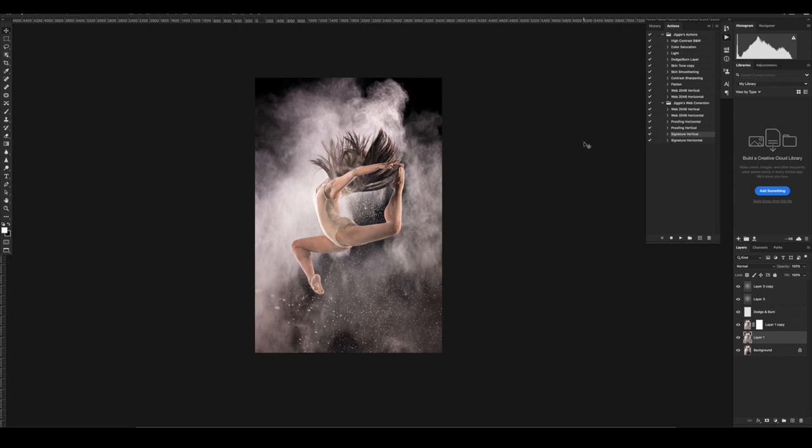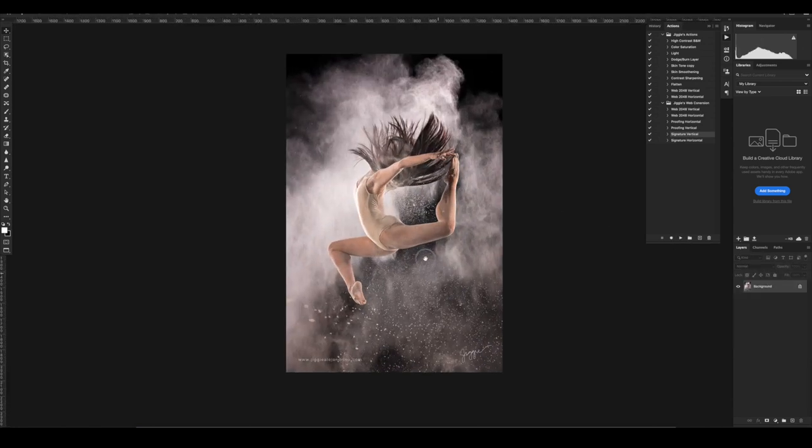My final stage is to save it, then run my action for web upload — so it now has my signature and website. I hope you found that useful or insightful, or it gave you inspiration to start shooting dance or go outside your comfort zone. I'm a portrait and wedding photographer, and yet I shot dance even though I don't know how to dance. If I can't dance, I might as well shoot dance. Please leave a comment below, follow me on Instagram at Jiggy Alejandrino, subscribe to the channel, like the video, and click the notification bell so you're notified every time I upload a new video.